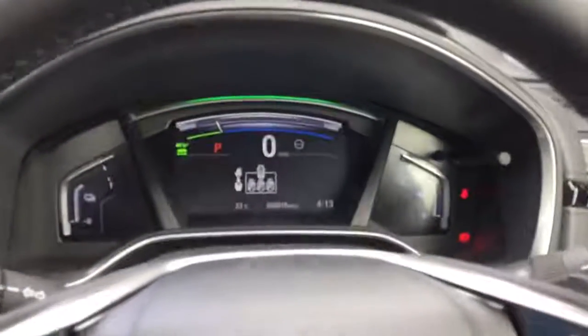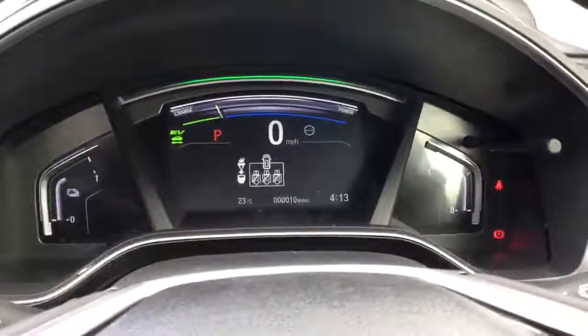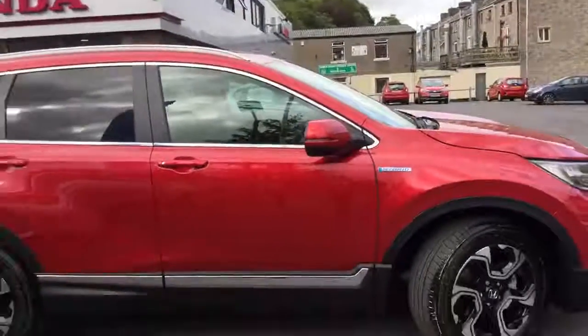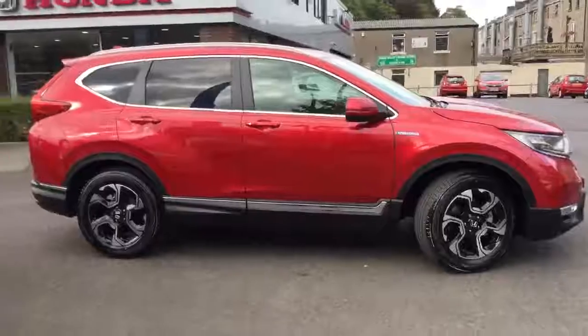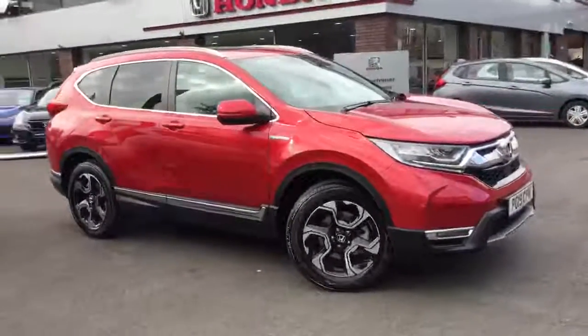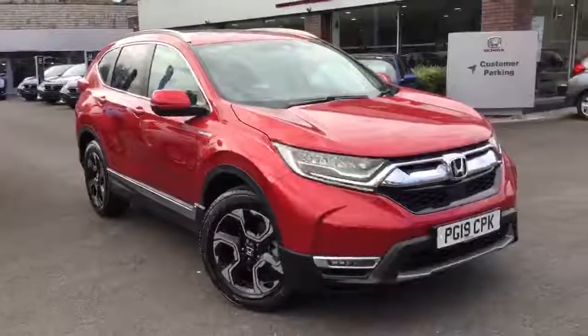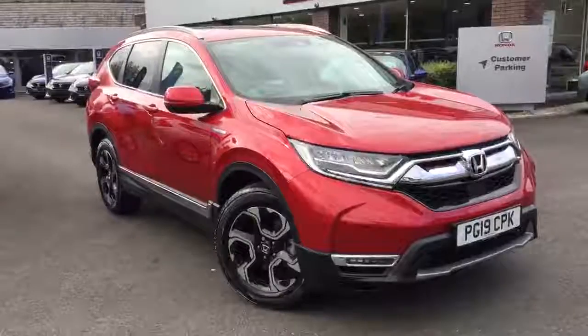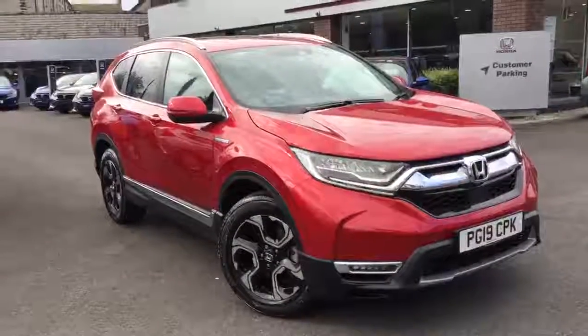Just to show you, this particular car has only done delivery mileage. So that's just a quick look around the CR-V 2.0L EX Hybrid. For more information on this particular car, please feel free to get in contact with either Alcester or Blackburn branch.